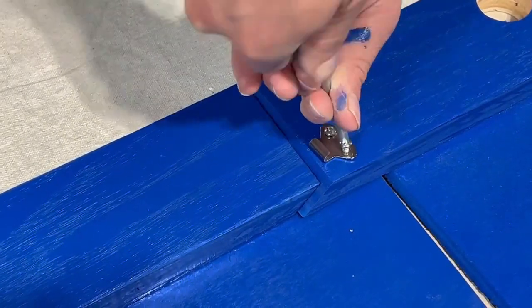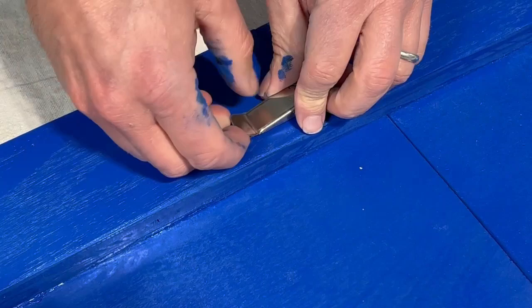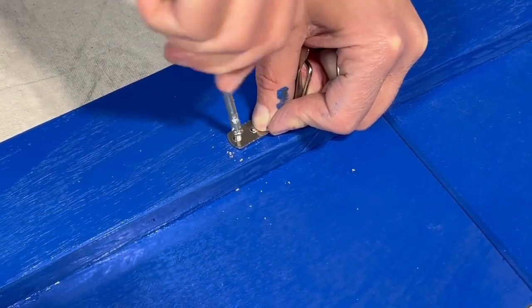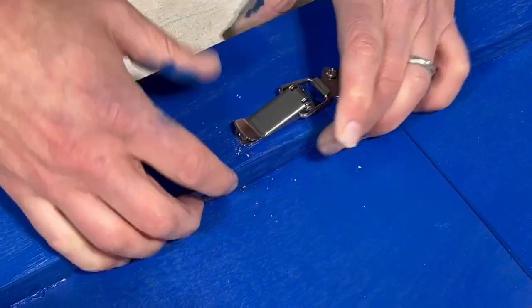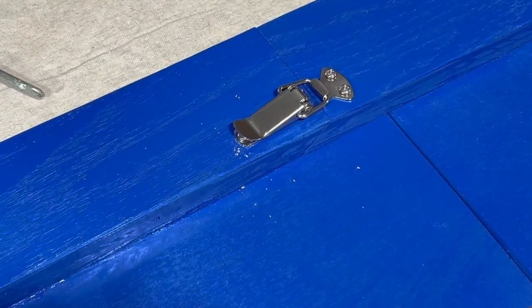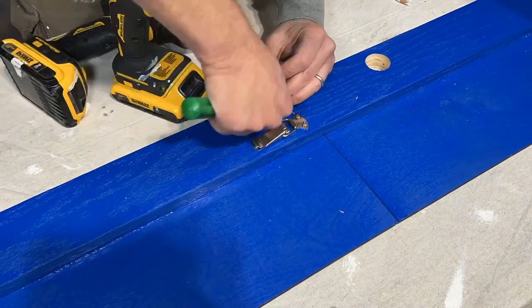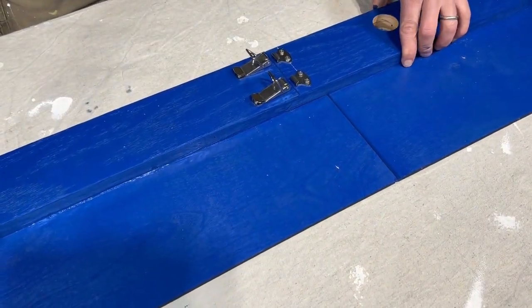Then the two pieces need to be secured. Once I use the modular function by uniting the two pieces, I do need to have them be stable, because when I run the circular saw it cannot move around — the pieces cannot shift on me. So using these latches is a perfect way of doing that.